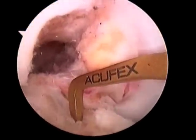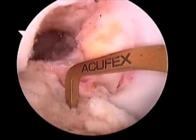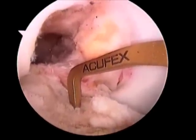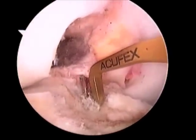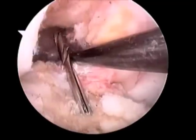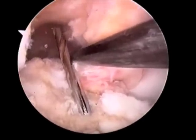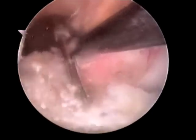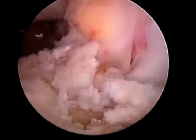Next, the targeting device is used to create the tibial tunnel. A reamer will be introduced from the tibia and targeted towards the point of the sky. Initially, a pin is used to ensure adequate position, followed by reaming, and again debris is removed.